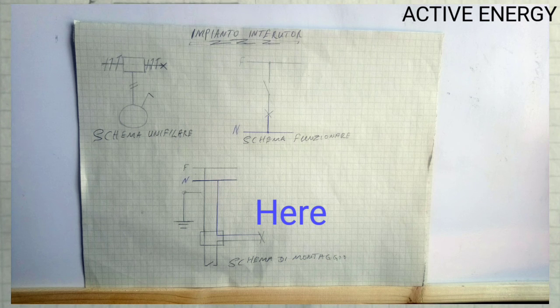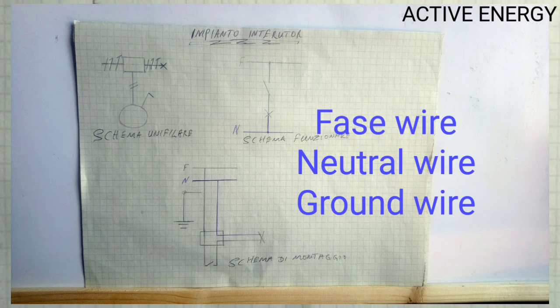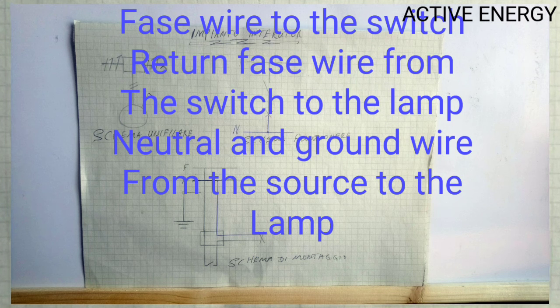So in short, a single pole switch is connected this way: you have the phase wire, neutral wire, and ground wire. The phase wire goes to the switch. From the switch, you take a return wire that goes to the lamp. Then from the lamp, you have the neutral wire and the ground wire that go directly to the source. That is how the single pole switch is connected and the diagram is sketched.